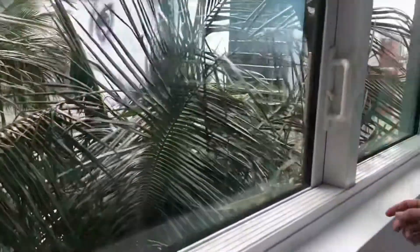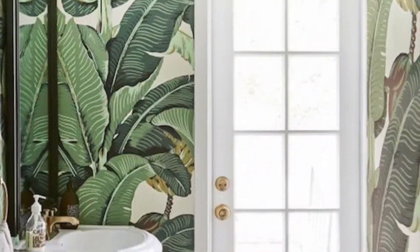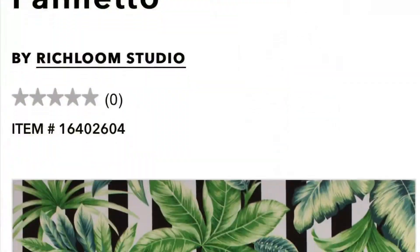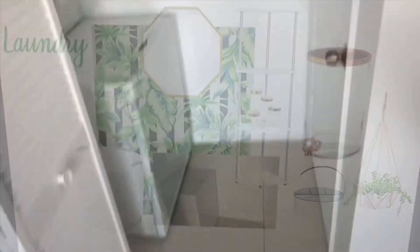We're sticking with the white walls, and of course I went on Pinterest and got some tropical inspiration. I made a vision board on Keynote, and this is what it looked like before.